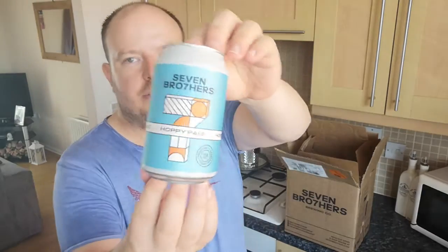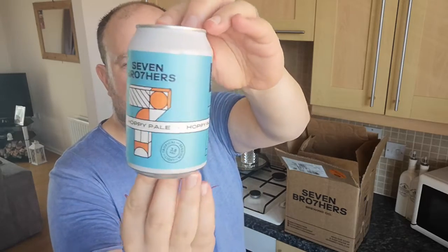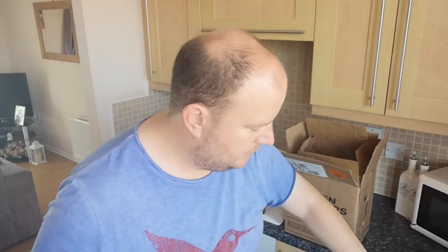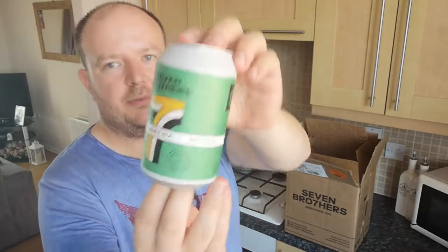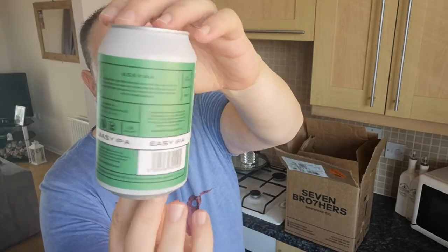We then have the Hoppy Pale — that is 3.8%, so that must be their sort of session-strength beer, in a little 330ml can as well. And we also have the Easy IPA, another one of their core beers at 4.7% — the Easy IPA from Seven Brothers.